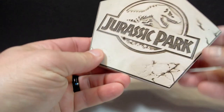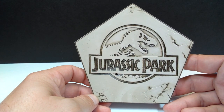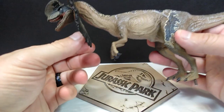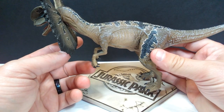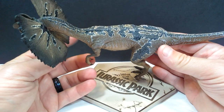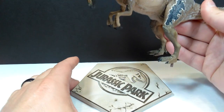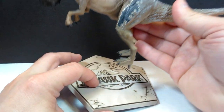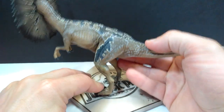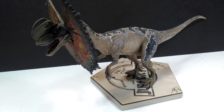Here is the base for our Dilophosaurus — just like the Velociraptor base, it has that really nice look with the Jurassic Park logo. And here is the Dilophosaurus itself, which at first glance I'm not going to lie, I'm not all that impressed with honestly. Once we slide it into the base and take a look at it standing, I'm definitely not as impressed with this one as I was with the Velociraptor.